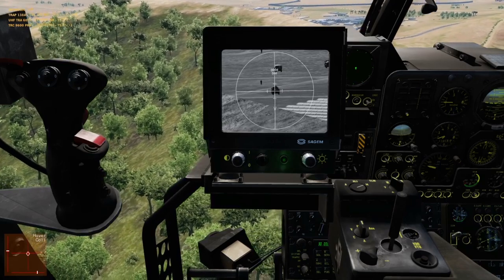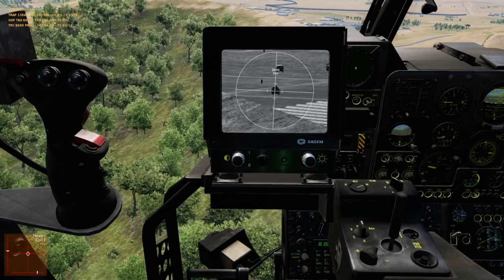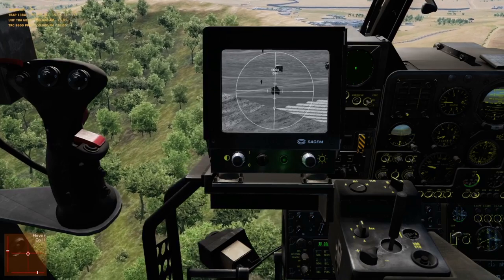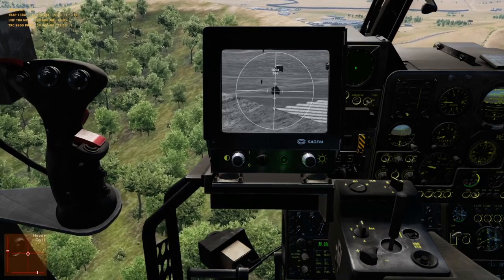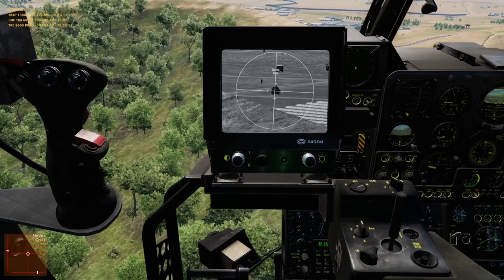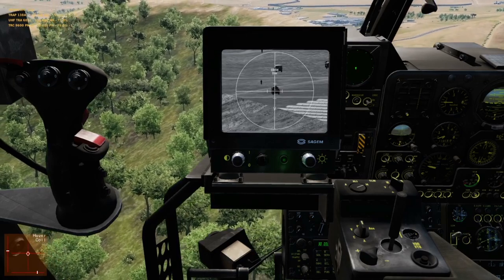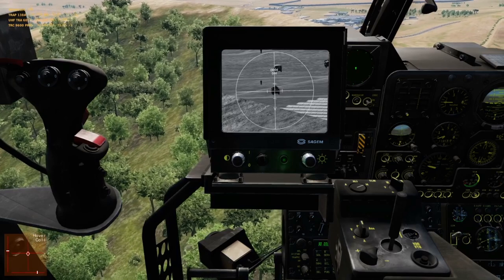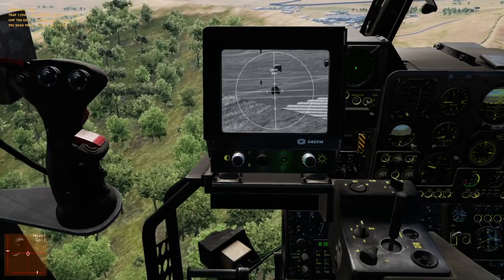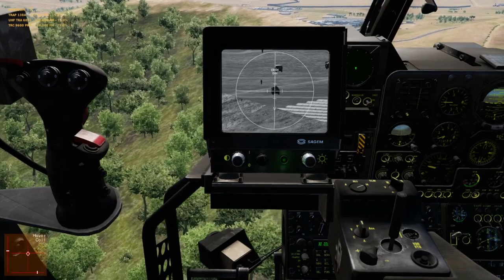SPADE31, copy: 1 by AV-8B, 20 nauticals west, ANGELS-10, 300 rounds of 25mm, 2 AGM-65 Foxtrot, 4 ZUNIs, 45 minutes playtime, laser code 1688, lightning TGP, abort code 0.